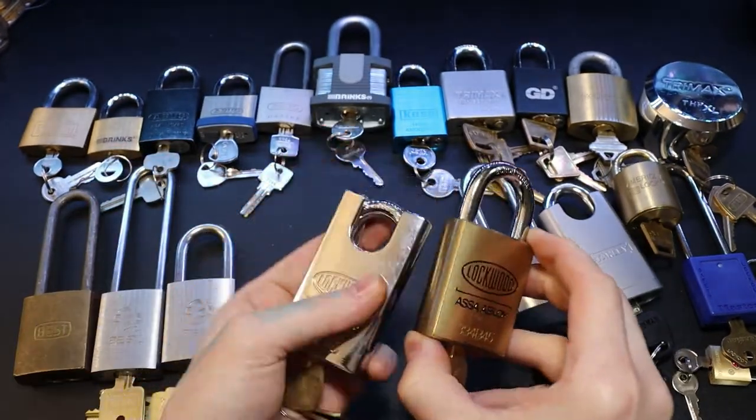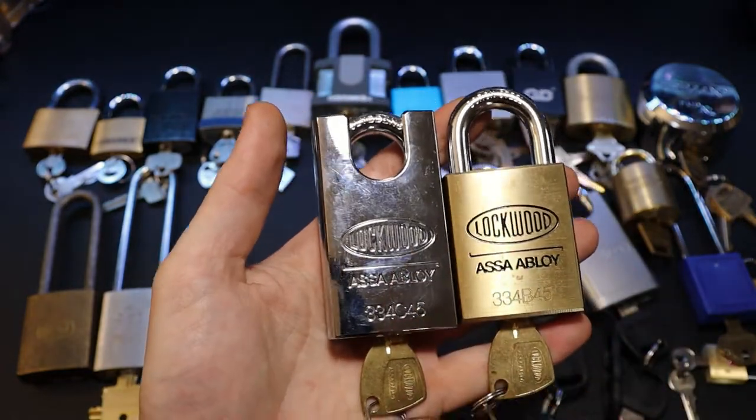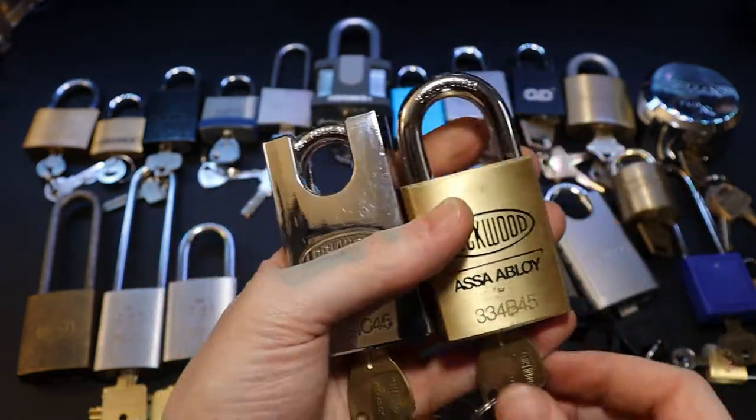Got our Lockwoods over here — the 334 and the B45. The only difference between these I believe is just the shackle guards.